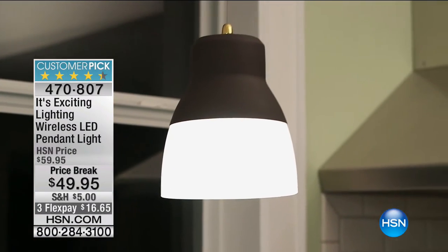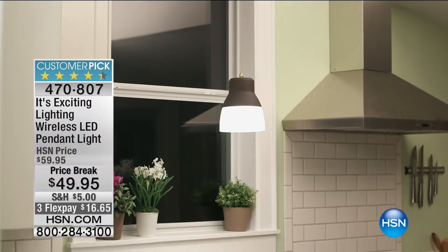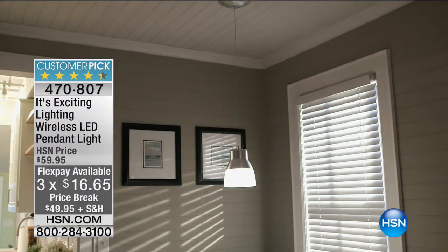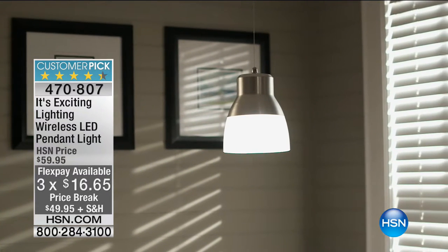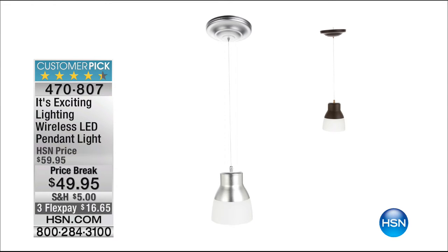Coming up next: the wireless LED pendant light. Have you wanted a pendant light somewhere you don't currently have electricity and thought you'd need to call an electrician? No — you can do it yourself. It's wireless, it's simple, and it's adjustable. Great price on that too.